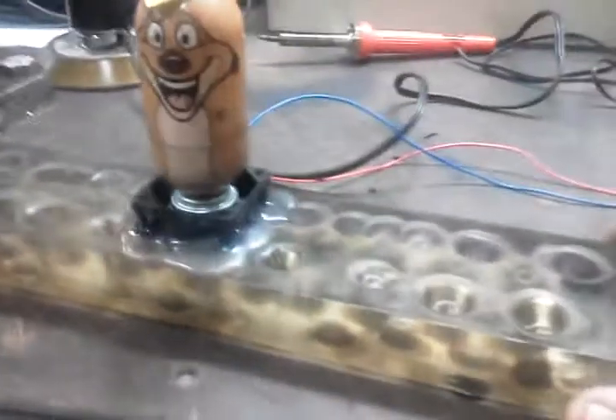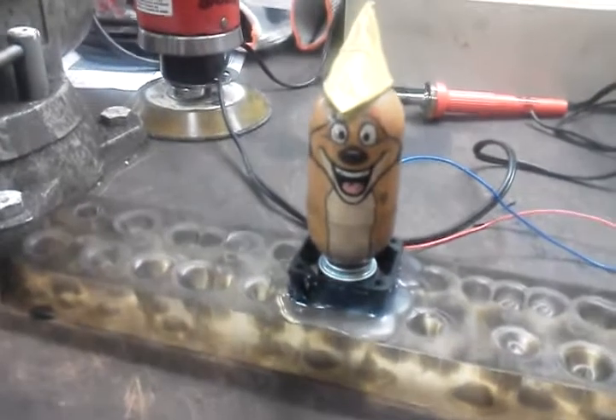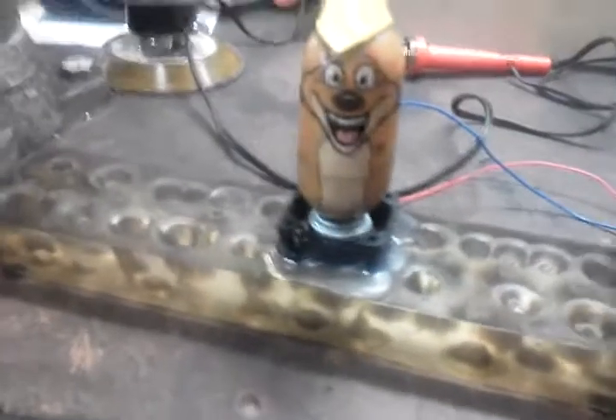But really what I meant to show you is the thing we made out of shop scraps. We're cleaning our shop and it's break time, so we just had some scraps sitting around. What we got here is a chunk of plexiglass for testing our laser.